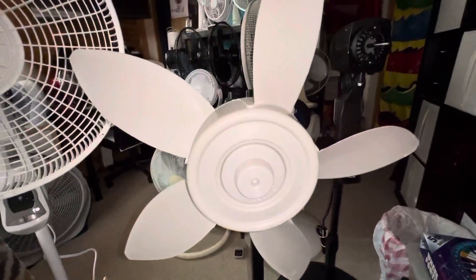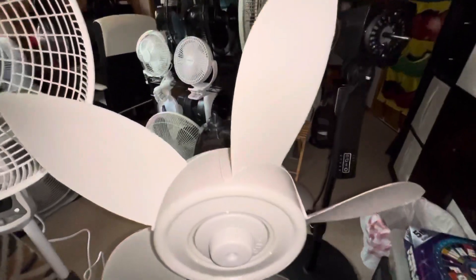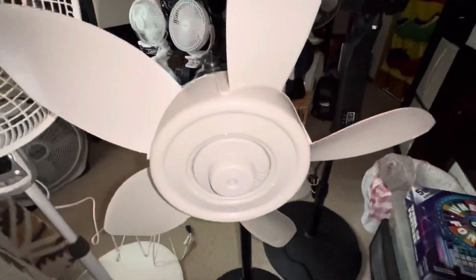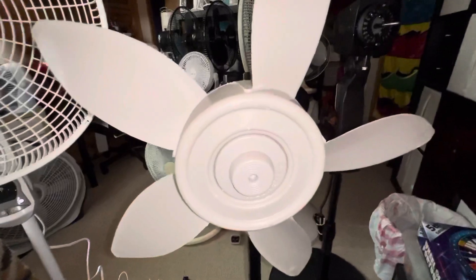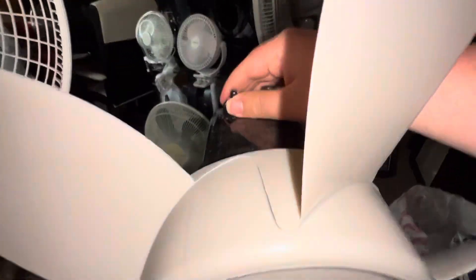Here is another blade swapping video. This time I have the Lasko 18 inch pedestal fan blade onto the 16 inch body from Walmart. This blade is not original — it belongs to this fan right here. Let's go ahead and run it.